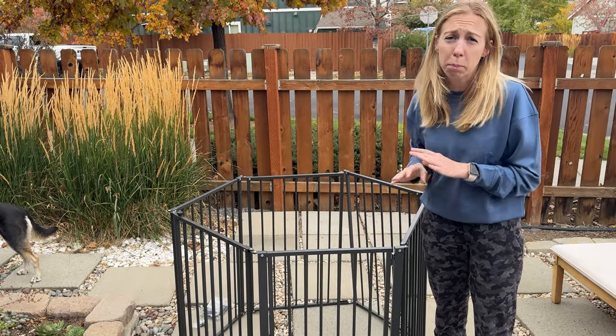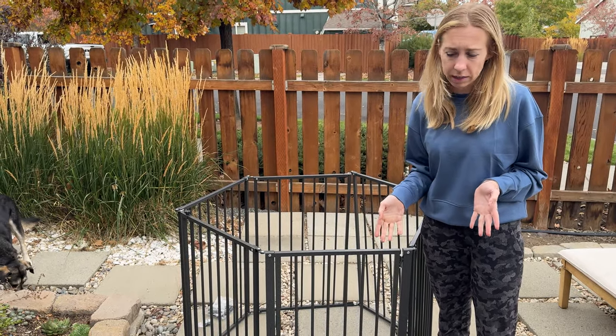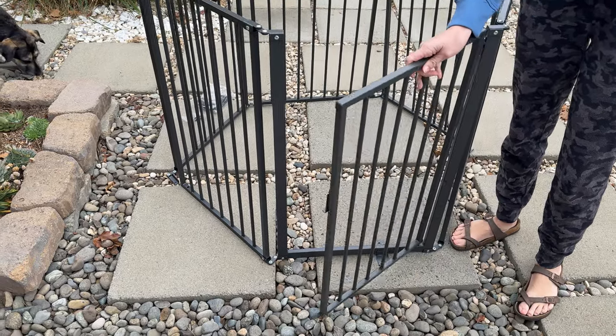They do have screws in it, so if you want to permanently install this into your house — like screw it into the floors — you could screw it in like that. And then of course it has this door, so it makes it really easy to get your dog in and out.